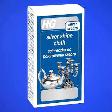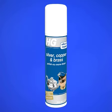For extra shine, polish gently with the HG Silver Shine Cloth. With the exception of cutlery and crockery which comes into contact with food and drink, the shine can be protected using HG Silver, Copper and Brass Polish No More Finish.